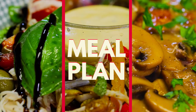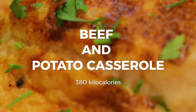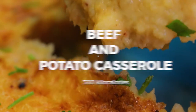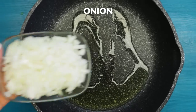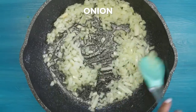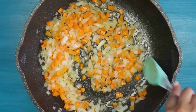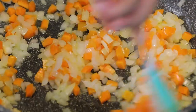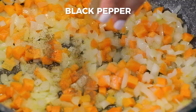For the dinner options, let's start with beef and potato casserole. Heat the pan, add two tablespoons of olive oil, add one medium chopped onion and one chopped carrot, season with salt and black pepper to taste and fry together.